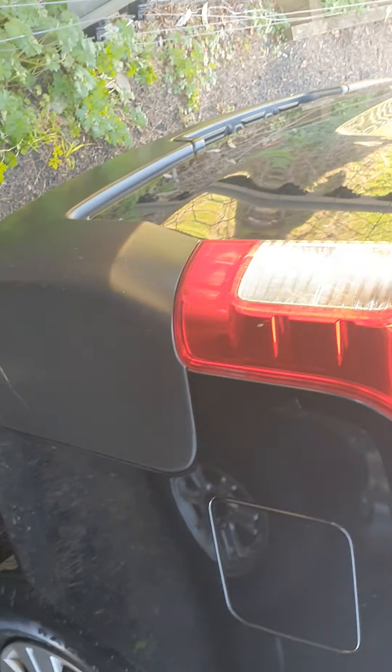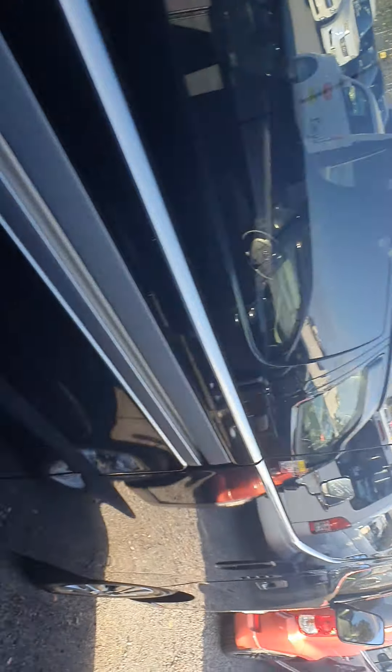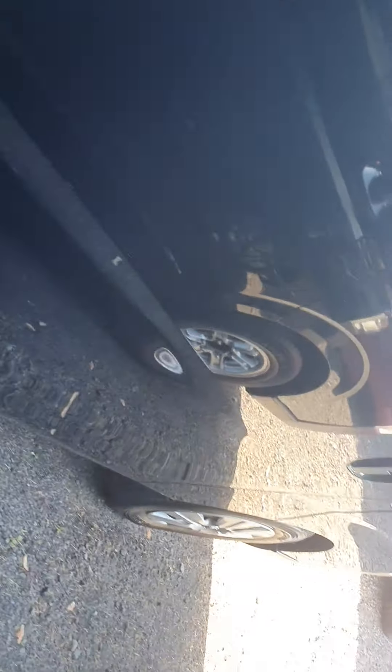Rear corner — nothing major, just some scuffs. Sorry, she's a bit tied back on this side as well. And that's the outside, let's go around.